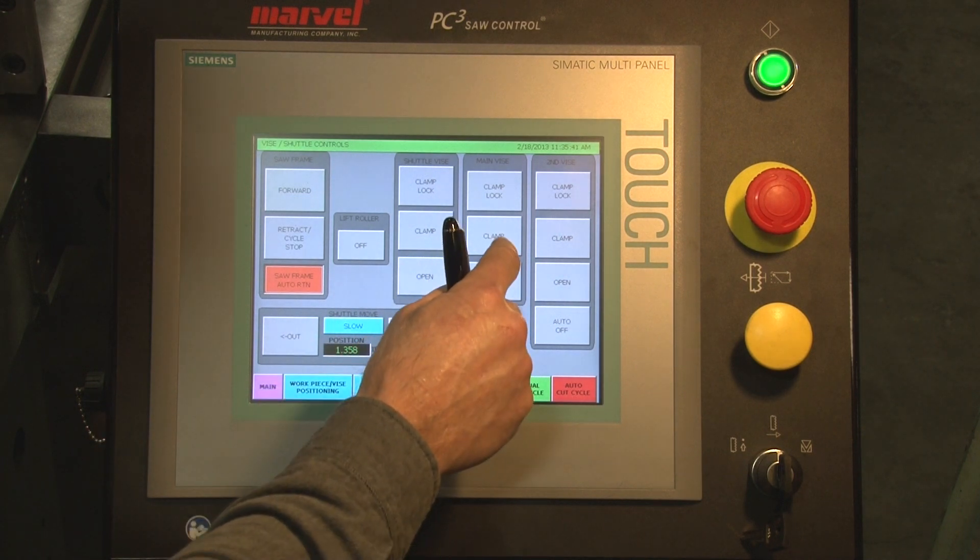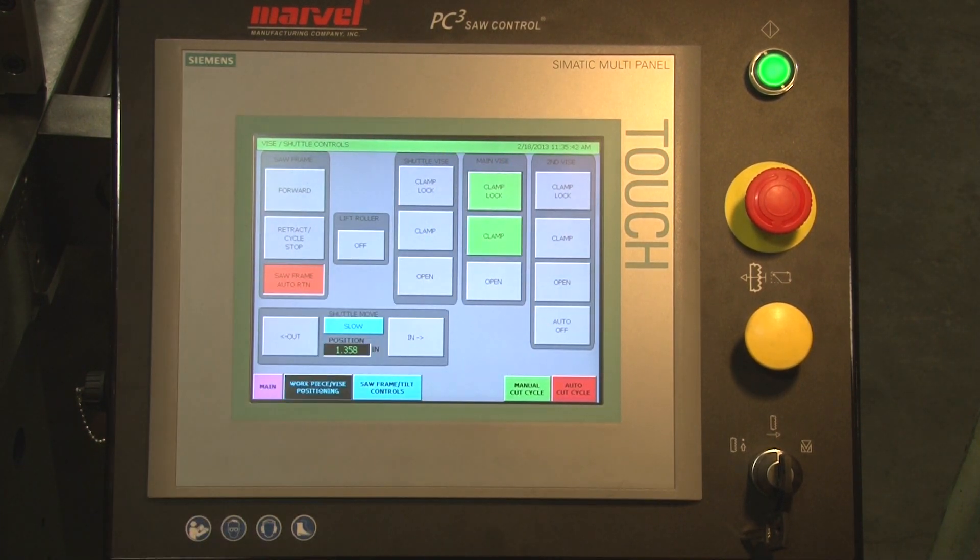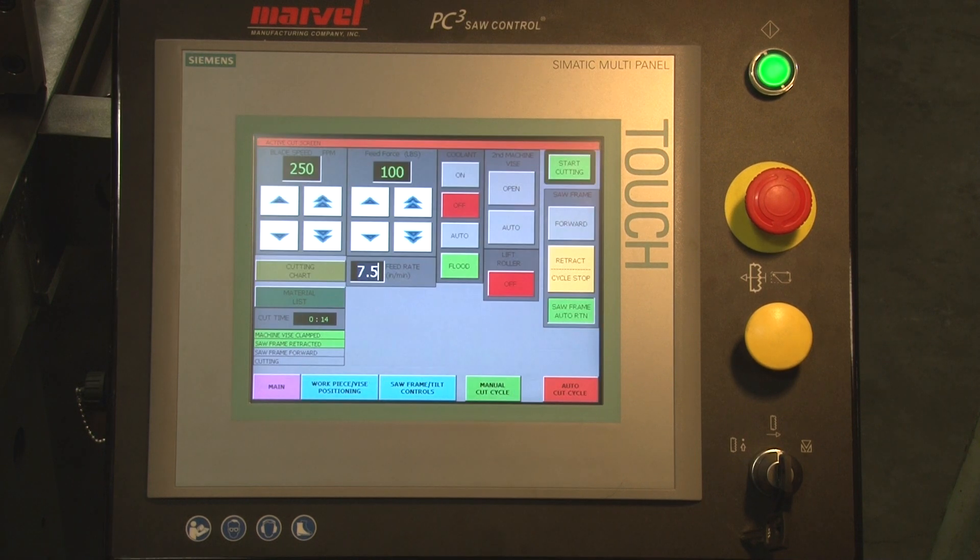Here we want to make sure that our machine vise is clamped and locked onto the part, and we go to the manual cut cycle.